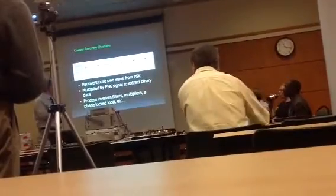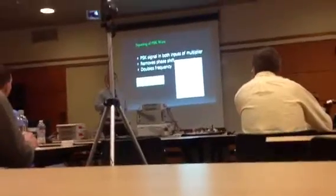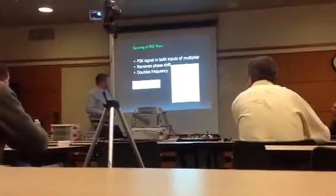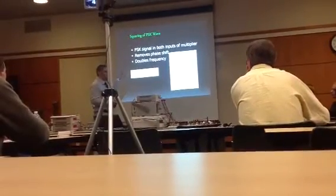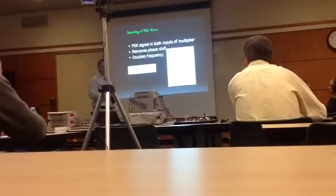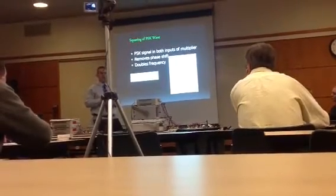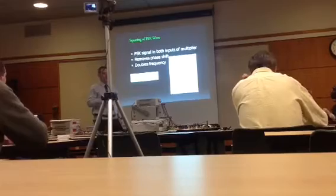First, we multiply the signal by itself in the EL2450, which squares the wave. By this equation, a squared sine wave produces a cosine wave at double frequency plus a DC offset level. This creates a single cosine wave without any phase shifting, which will be important later when we divide the frequency.